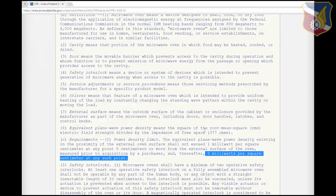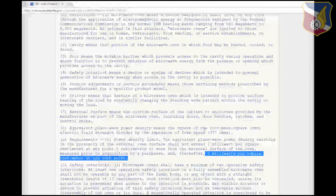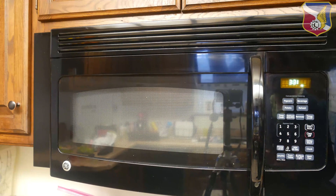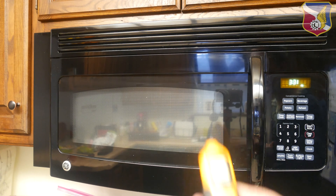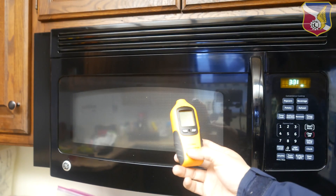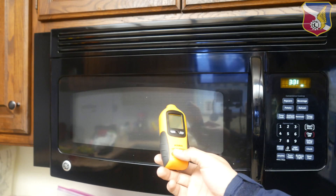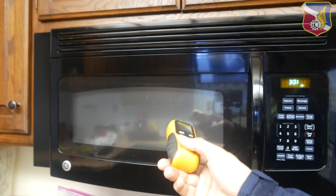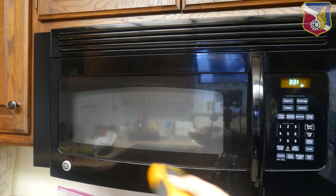With that said, let's look at a meter that can detect five milliwatts per centimeter squared. If you already have a microwave and want to detect its leakage, you can buy a handy microwave leakage detector. They vary in price — this one is pretty cheap, cost me less than 20 bucks, and it can measure the frequency of the microwave leakage.